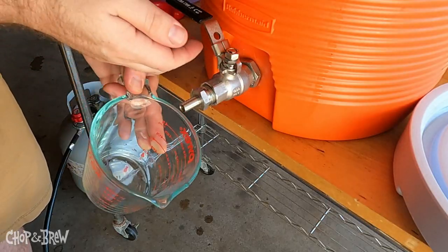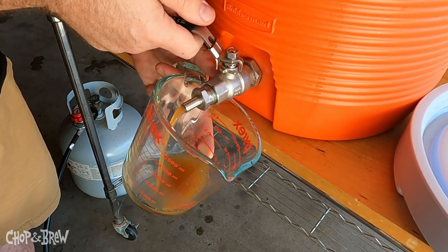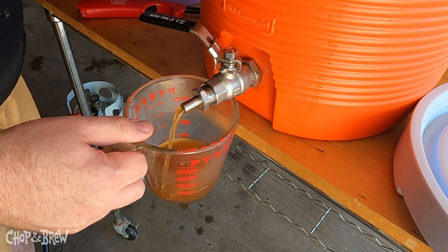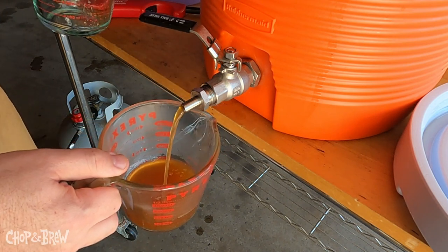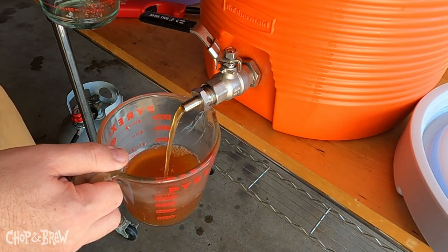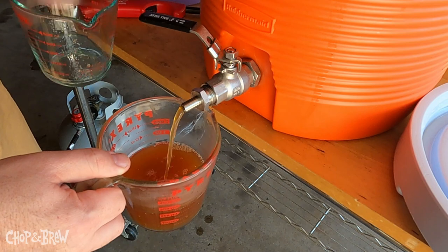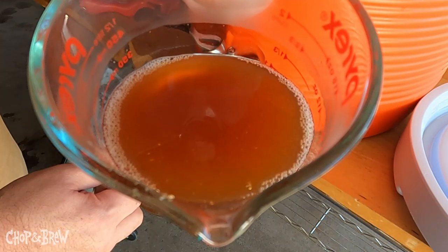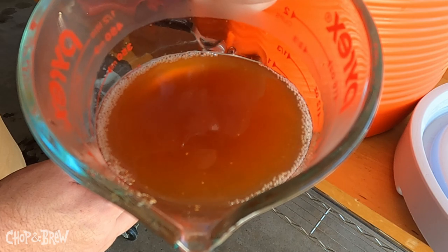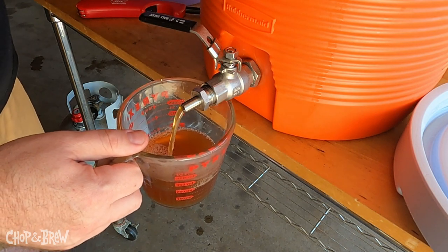Ten minutes of mash out are complete. Doing a little recirc action here to get a nice clean wort going. All-grain brewers know what's up — we're recirculating to try to get the grist/mash bed to set so that once we start running off the liquid it doesn't channel and doesn't carry chunky grains with it. It's getting clear already, which is nice. Look at that lovely wort — that is a fall-time color if I ever seen one, going to be wonderful for drinking next to the bonfire with leaves falling all around.